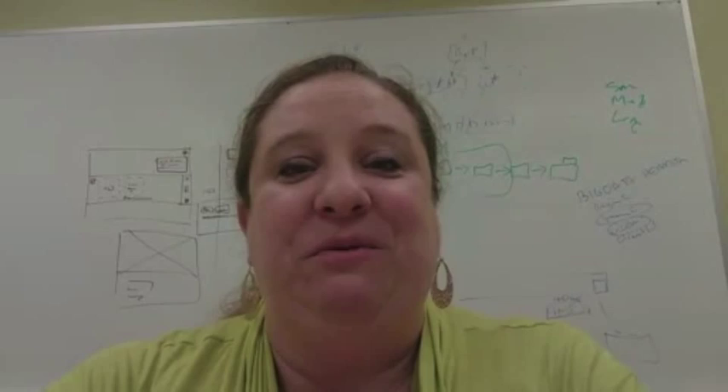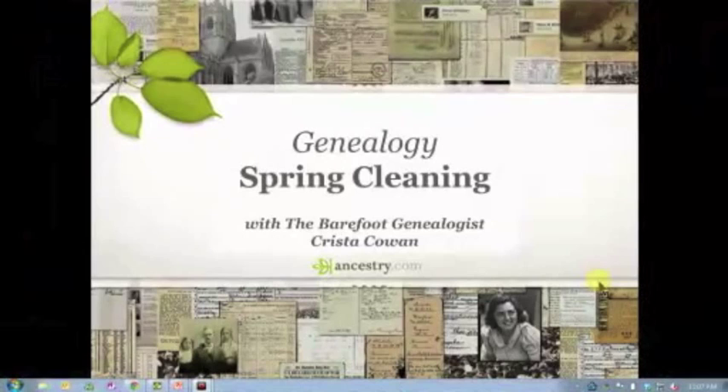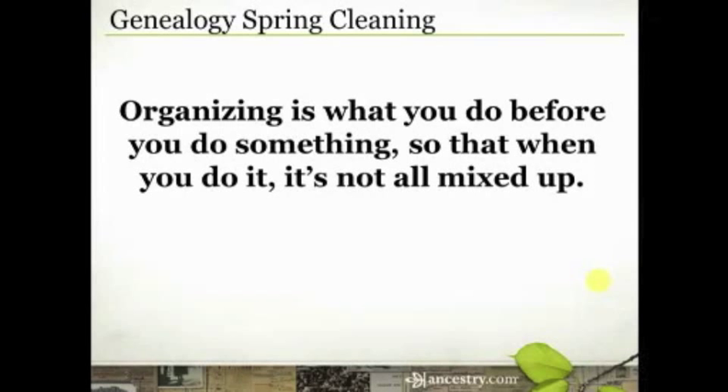I'm going to start with one of my favorite quotes about organization, which applies to genealogy: "Organizing is what you do before you do something, so that when you do it, it's not all mixed up." A lot of times we think about organizing as something we do at the end to clean everything up, when in reality we need to do the organizing upfront. If you haven't done that, it doesn't mean all is lost — there are things you can do to make your research more efficient and effective.